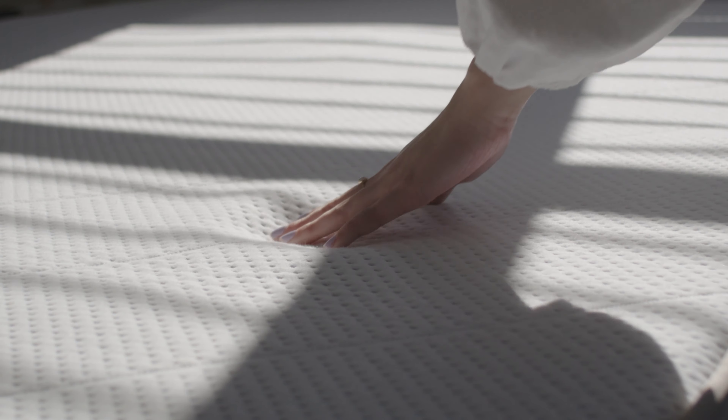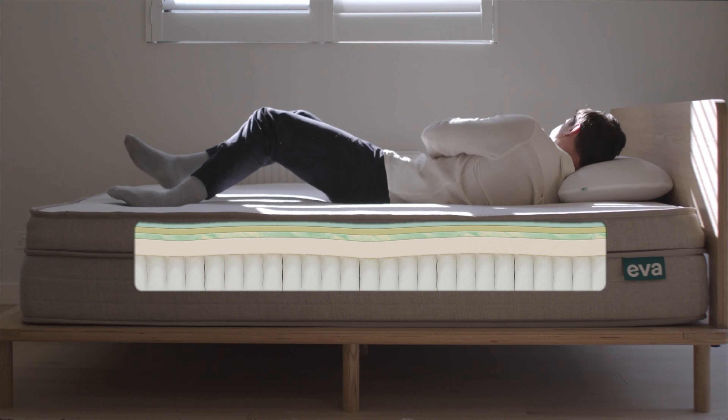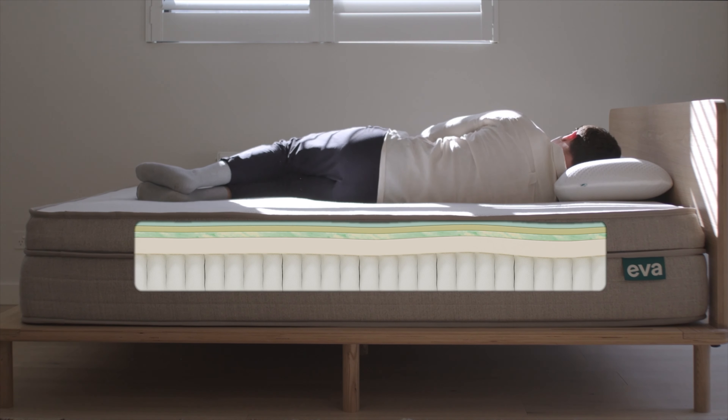The Mattress Plus comes with three different firmness levels right out of the box. Without any modification, you get our medium soft — that initial feeling of melting into your mattress. You lie back and you can feel the mattress conforming to you. That is the softest of the three configurations, and we chose it as the default because it was the most popular in our testing.